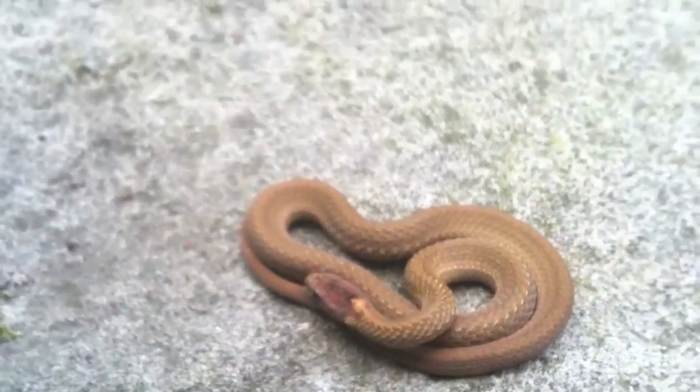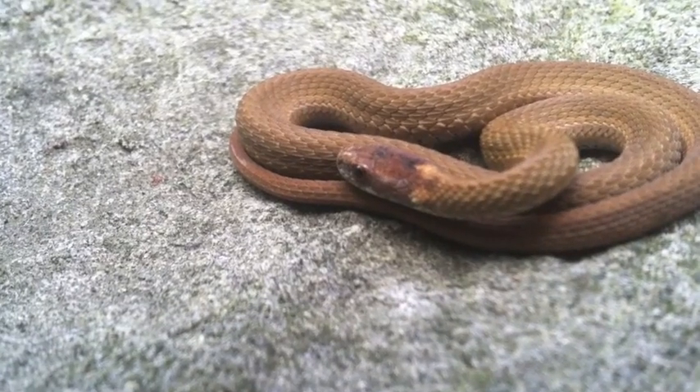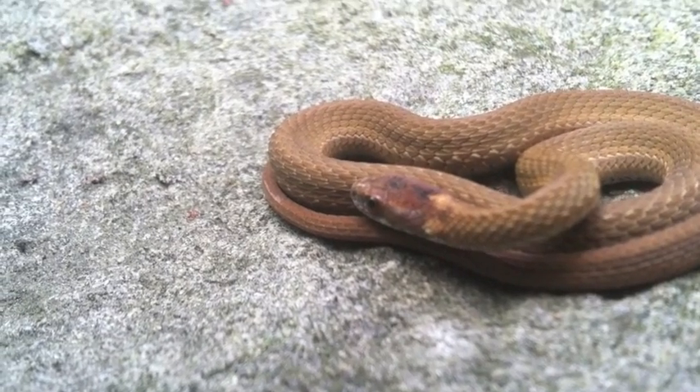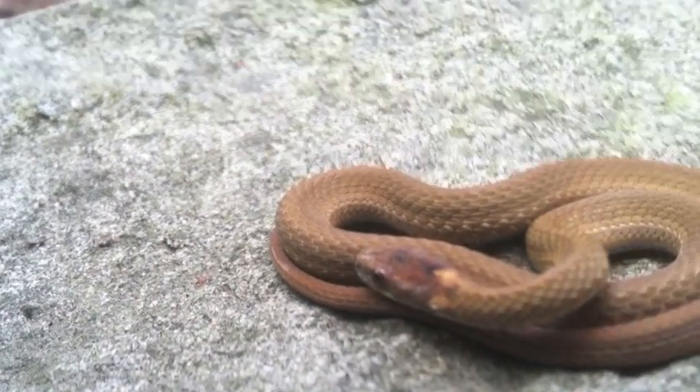This is an up close of the red-bellied snake. There you can see the two dots on the neck and the keeled scales, just the line down the center.